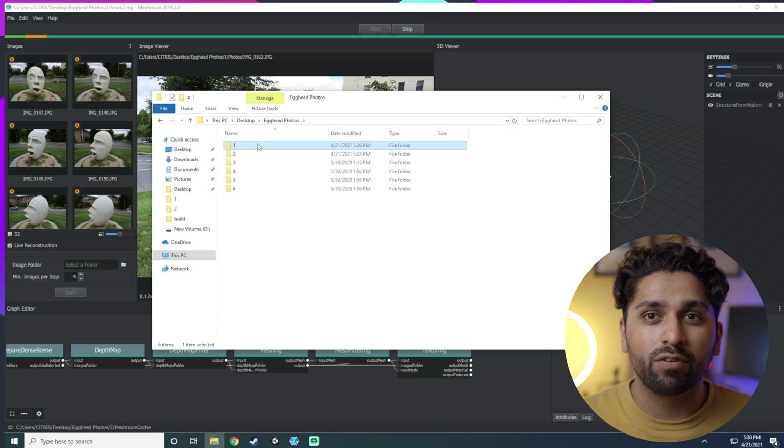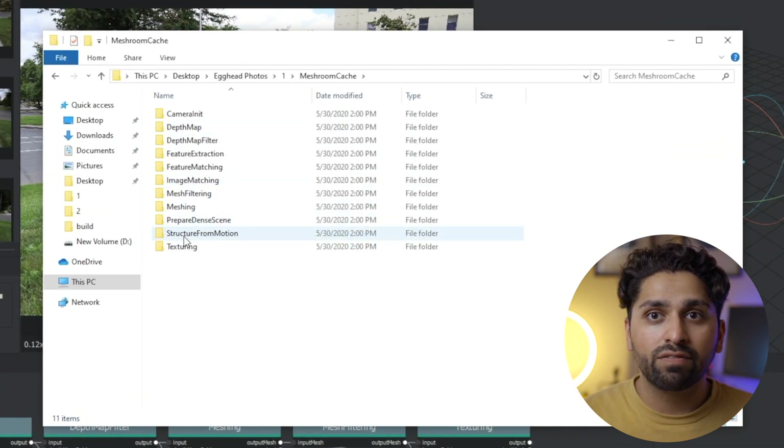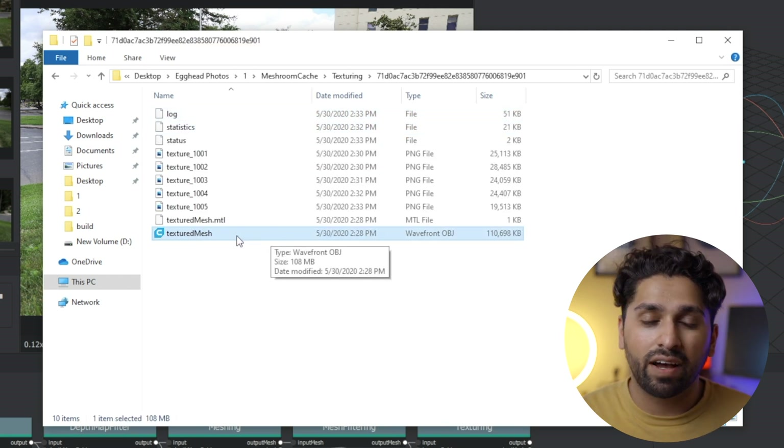Once Meshroom is done, open the folder where you saved your project, go into the cache folder, then the texturing folder. Open the next folder with a string of random letters and numbers and you'll find an OBJ file — that's the final scan you'll want to use for 3D printing. But before we head to the printer, let's do the iPhone scan first.